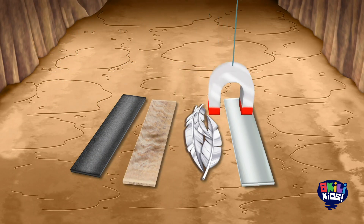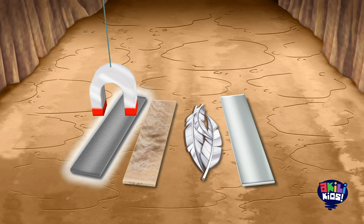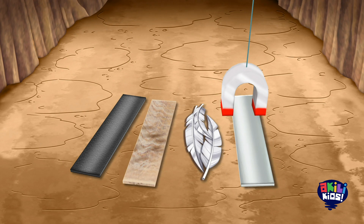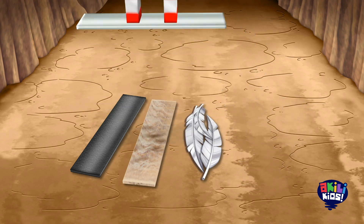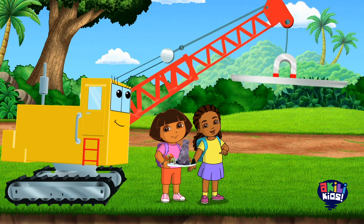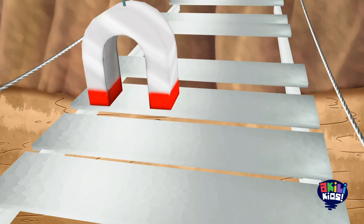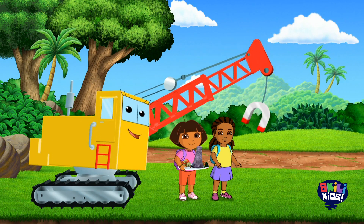Let's see which piece gets pulled by the crane's magnet. Which one is it? The rubber, wood, feathers, or metal? Yeah, the metal piece. Not all metals can be a magnet, but these bridge pieces are, so we can use our magnet to find them. All right! Busquemos el metal.